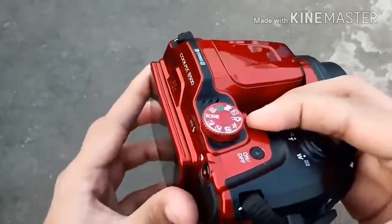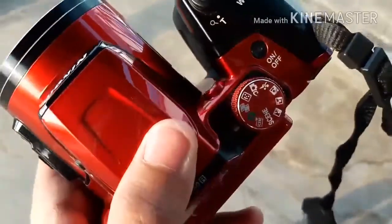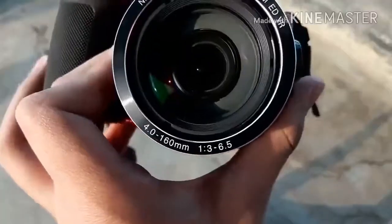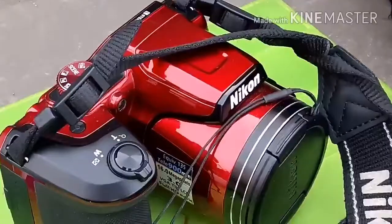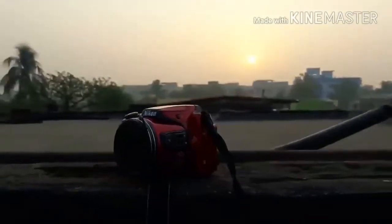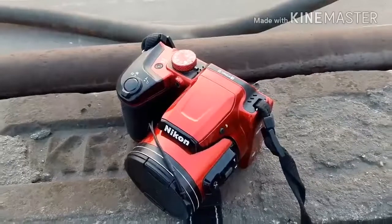The B500 looks to succeed the Coolpix L840 camera that was released last March. This 16-megapixel camera has a 4.0–160mm f/3.0–6.5 built-in lens.